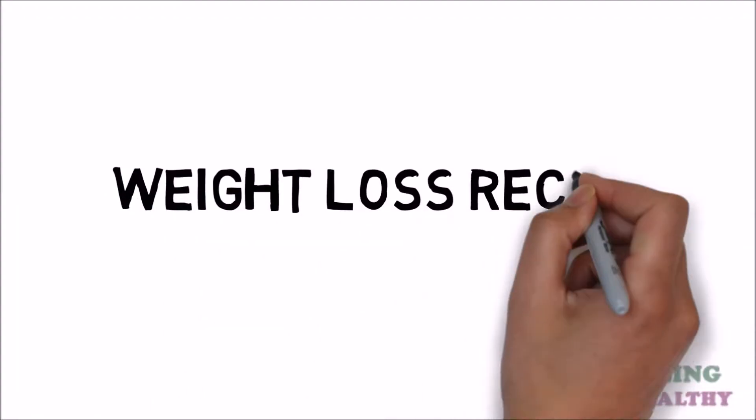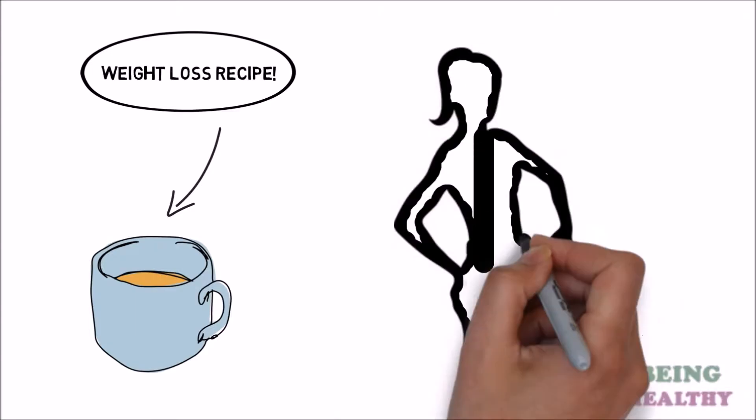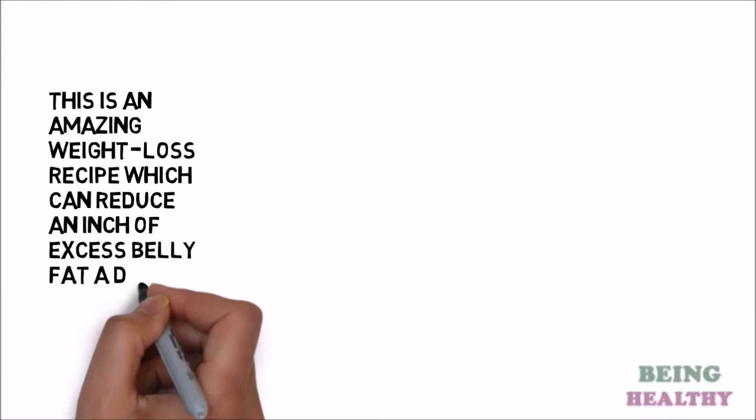Weight loss recipe. One cup a day melts one centimeter of stomach fat away. This is an amazing weight loss recipe which can reduce an inch of excess belly fat a day.